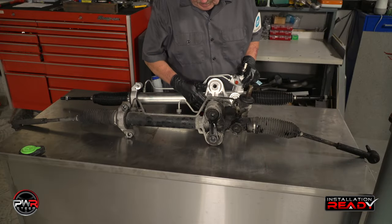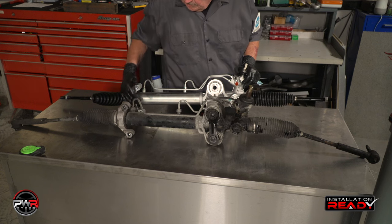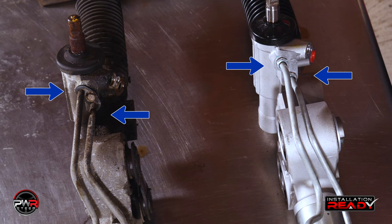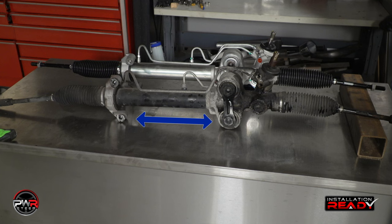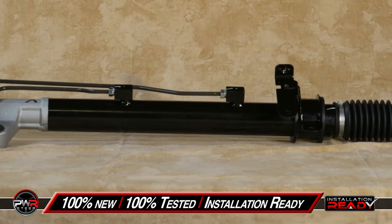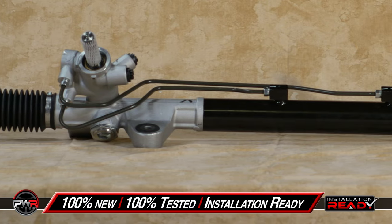Once the rack is removed, compare it to the replacement rack, making sure they are identical. Be sure the inner tie rods are the same length and thread size. The hydraulic connections must match in size and location, and the bushings must be the same size with the same spread. Remember, all PWR rack and pinion units are 100% new, 100% tested, and installation ready.